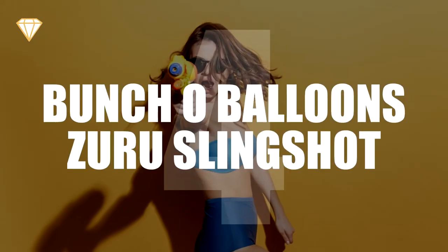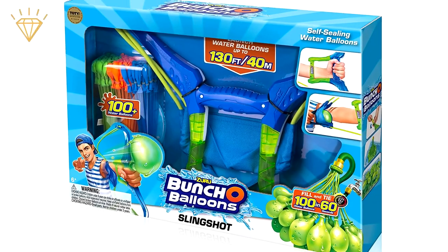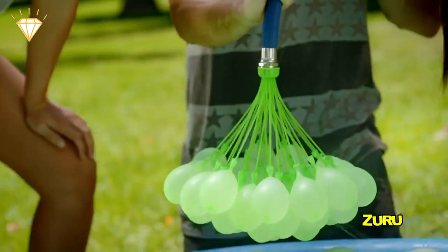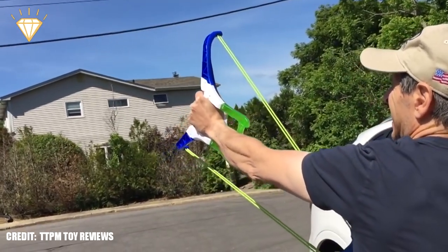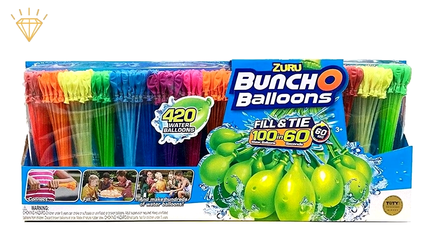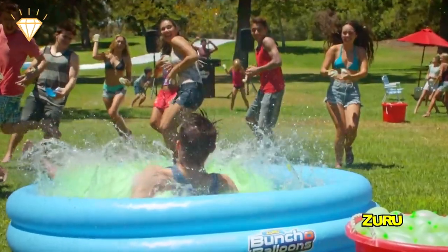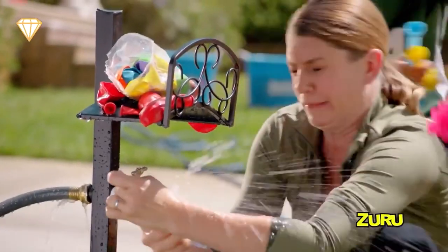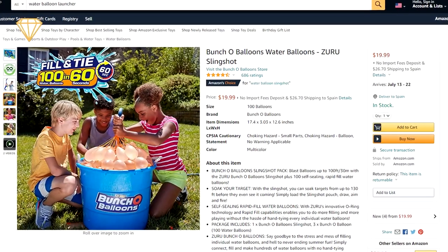Number 4, the Bunch of Balloons Zuru Slingshot. This slingshot pack gives you over 100 quick-fill self-sealing water balloons and an X-Shot Zuru slingshot that enables you to launch water balloons up to 130 feet. More balloons can be bought separately so you can stockpile your ammo to ensure that while everyone else stops to refill their little pistols, you can continue dropping water bombs. It's available for just $19.99.